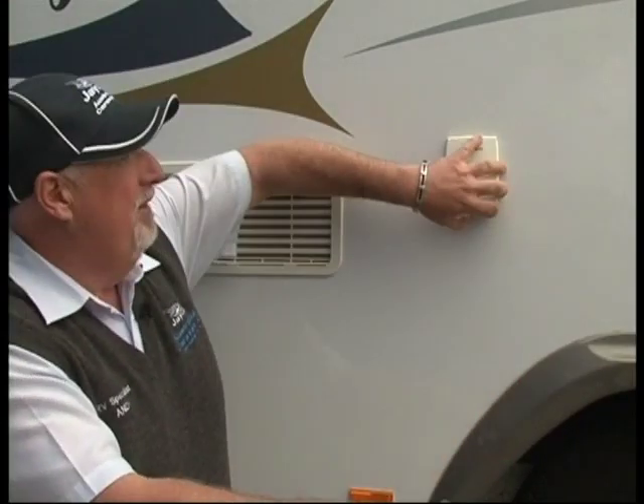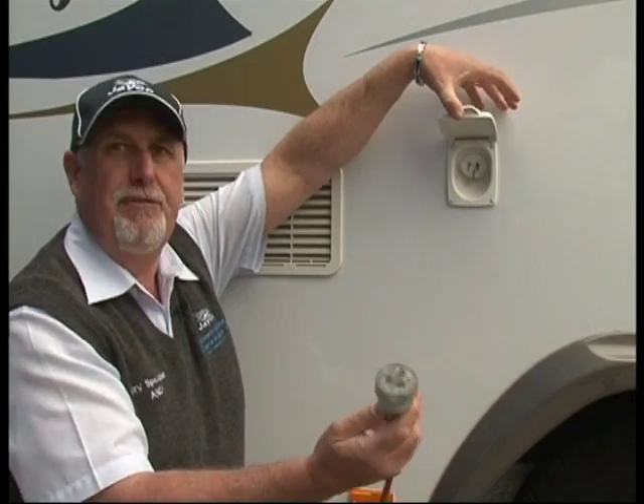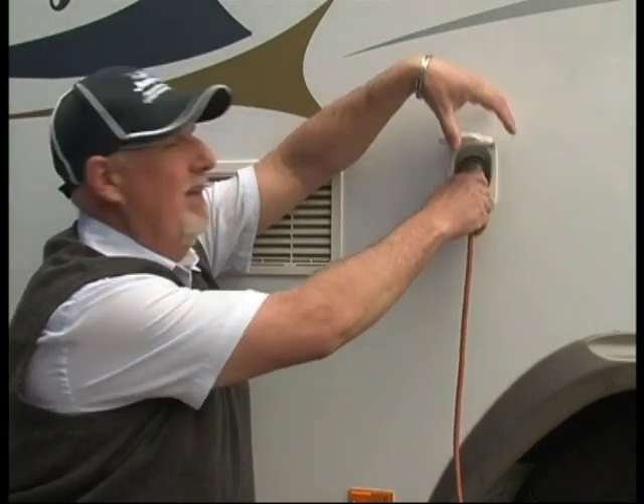When you get to a caravan park, by lifting up the flap and plugging in your 15 amp cord you can now operate your air conditioner, microwave and all your power points through the van.